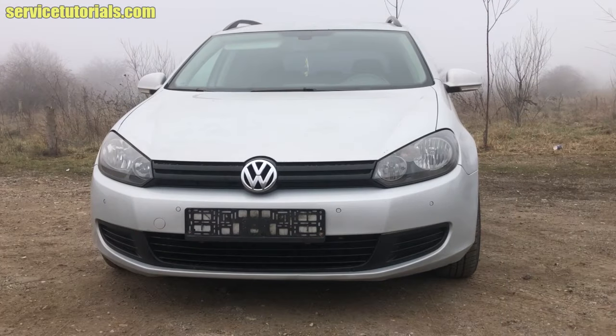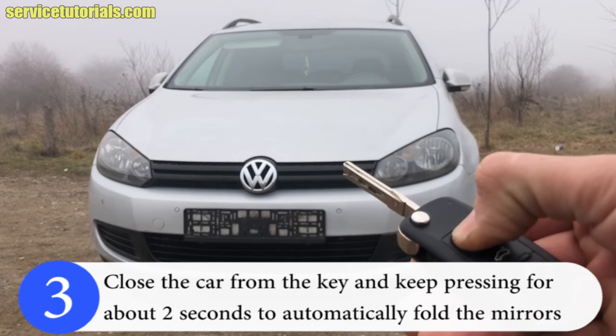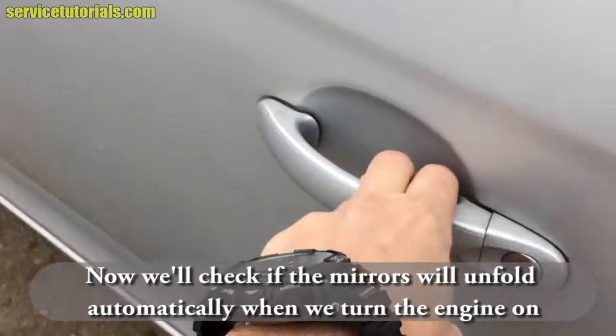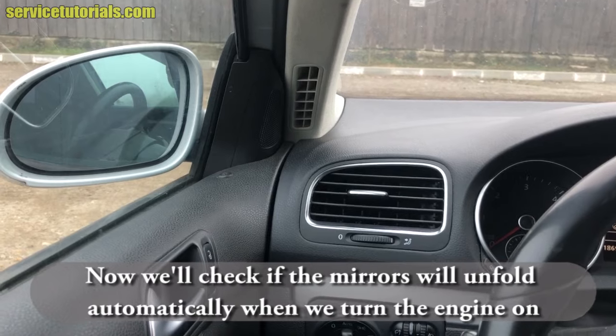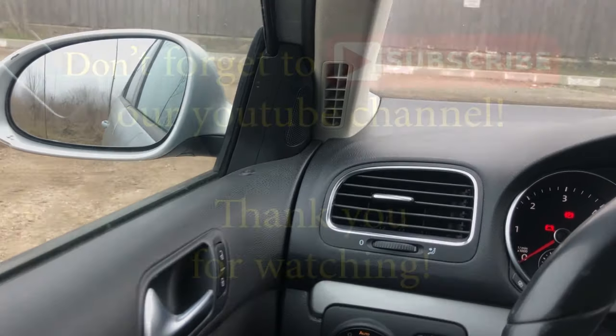Let's try it. We open the doors, then click to close the doors and keep pressing for about two seconds to automatically fold the mirrors. Now we go in the car to check if the mirrors will unfold automatically when we turn the engine on. We insert the key in the ignition and you can see that the mirrors unfold.